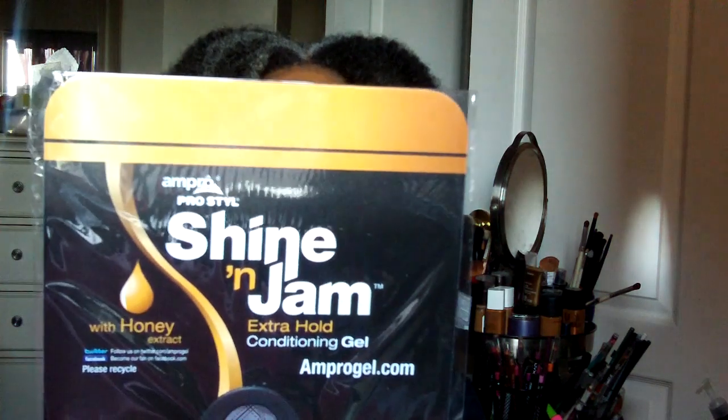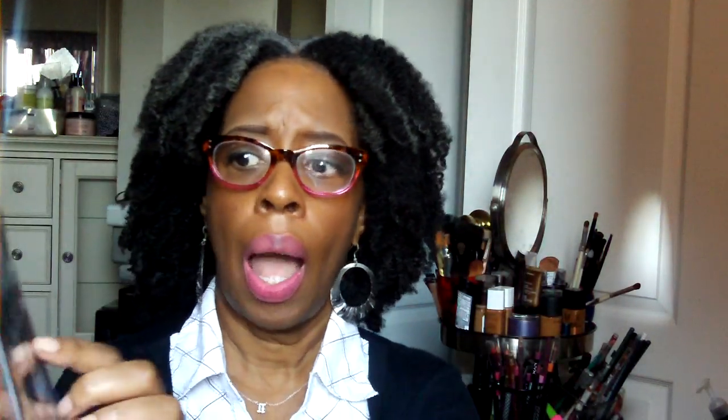Then there was this funny thing — it's an Ampro Pro Style advertisement item. I'm not sure what it's supposed to be, but it has plastic over it. It says 'I'm an Ampro fan,' so I was thinking maybe it's a fan, and it does feel good when you wave it!